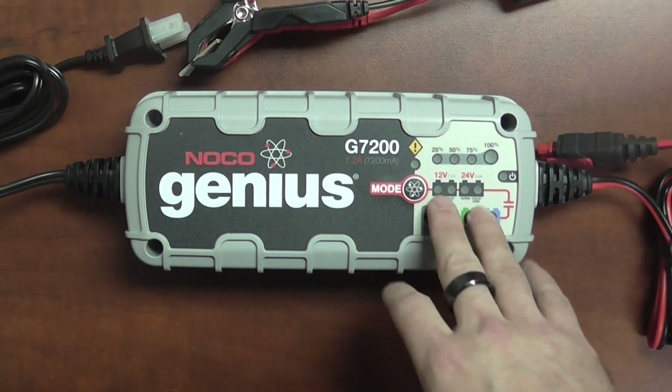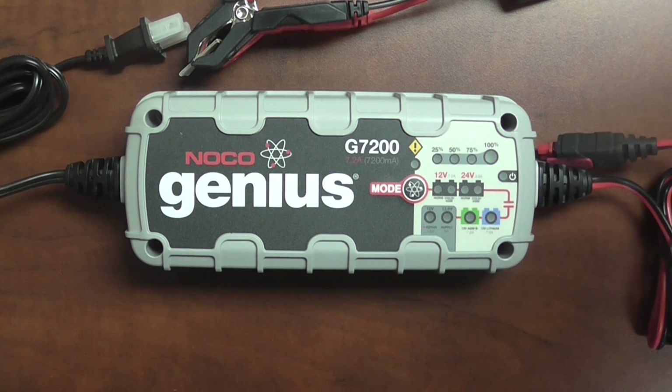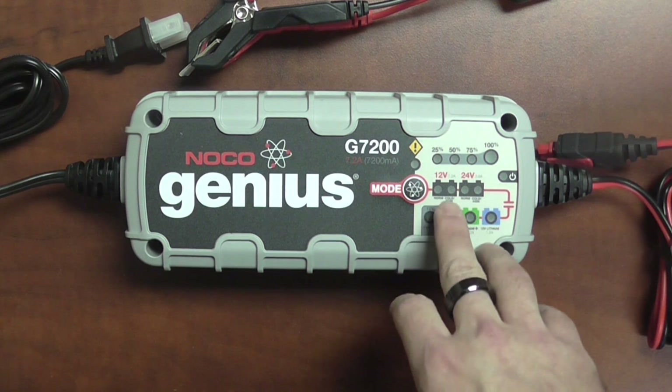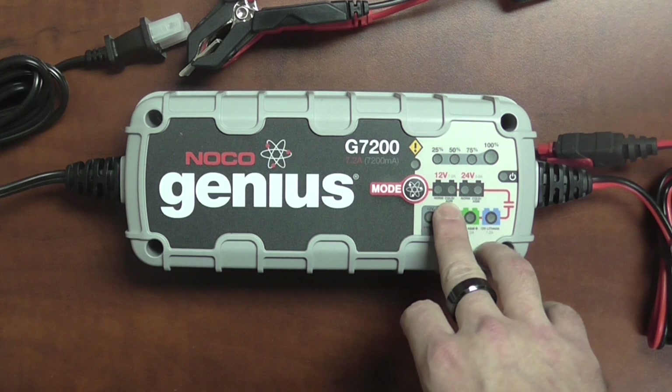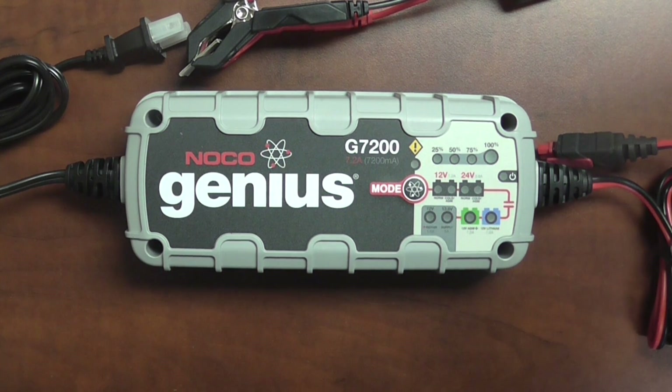On here you do have your normal and cold/AGM mode. Normal will be for any flooded type of battery — a regular car battery. Anything where you can take the caps off the battery and add acid to it is going to be considered a normal or flooded battery. The second setting is the cold/AGM. So if you have a sealed maintenance free battery, something that you cannot remove the caps and add acid to, or something that is spill proof, that is going to be considered an AGM battery.